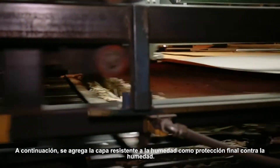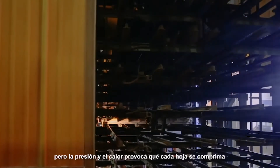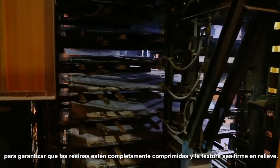Next, a moisture-resistant overlay is added as a final safeguard against moisture. It is firmly adhered in the next part of the process: the press. At this point, LP SmartSide Trim & Siding is much thicker than when it's used, but pressure and heat change that. Each sheet is compressed to ensure the resins are fully cured and the texture is firmly embossed.